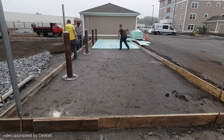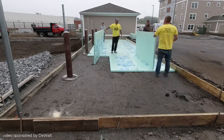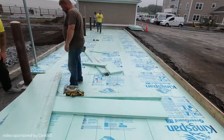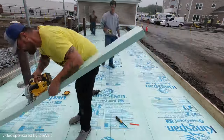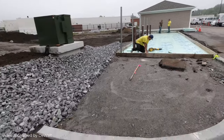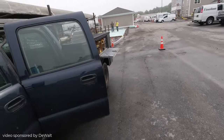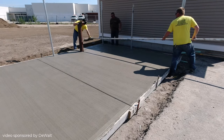Now we get to lay the styrofoam board down. Most of it went in relatively easy; we had to cut around the footings using DeWalt's Sawzall, and you can see it cut around those footings really easy so the styrofoam would sit pretty flush. The pour calls for 4000 PSI concrete with fiber mesh, air entrainment, and water reducer — that's what I'm going to order.